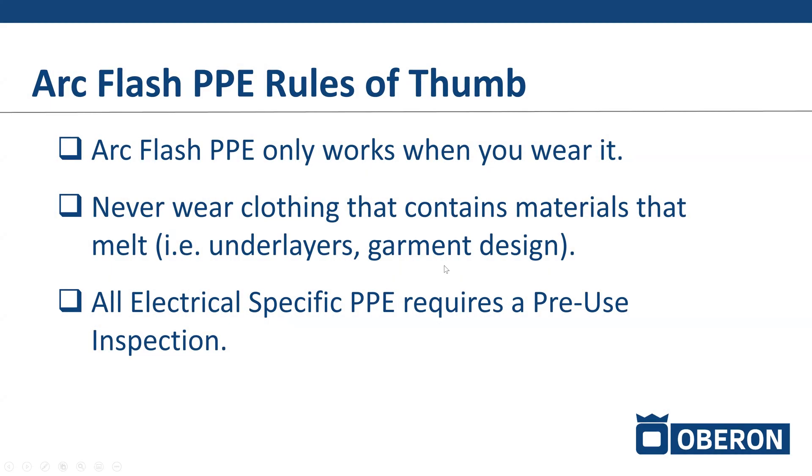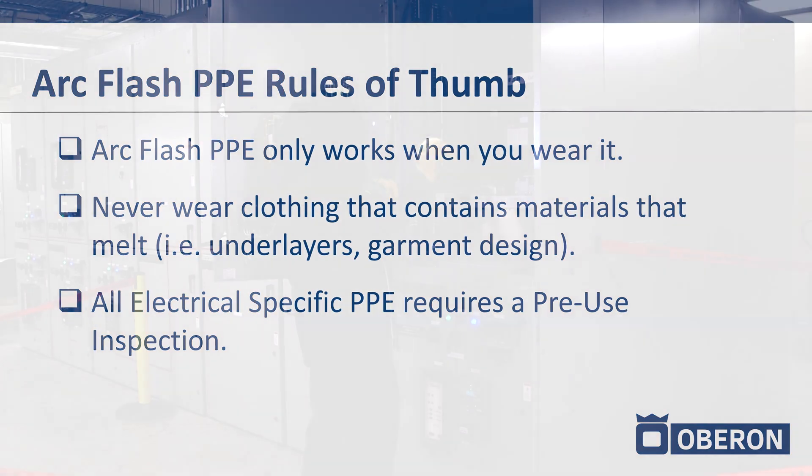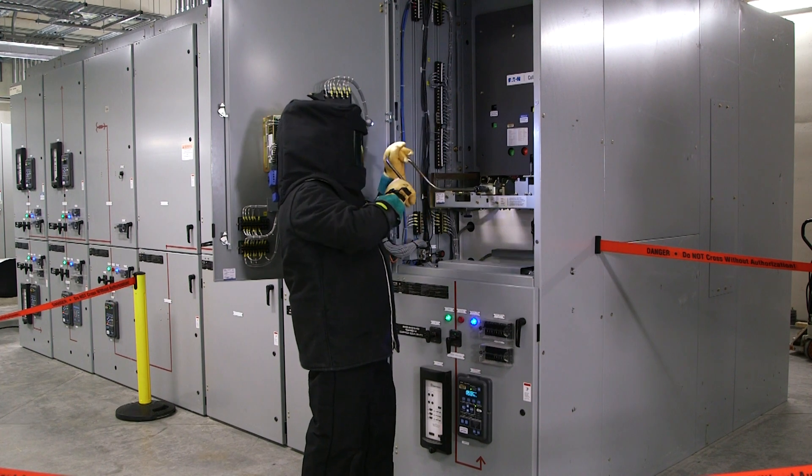Rules of thumb to consider with your arc flash PPE suits: arc flash PPE only works when you wear it.